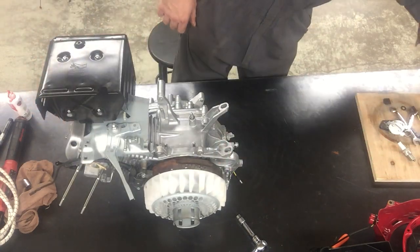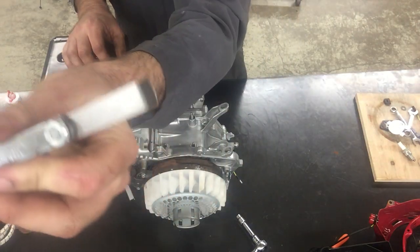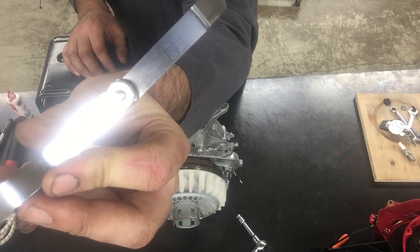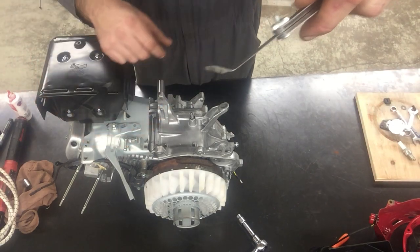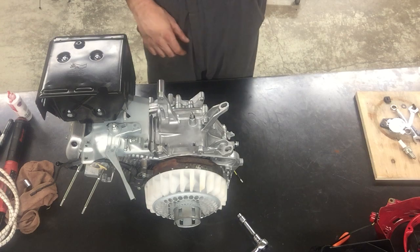The spec for this engine calls for 0.016 of an inch gap. The thickness of this feeler gauge is how close it's going to be to the flywheel.